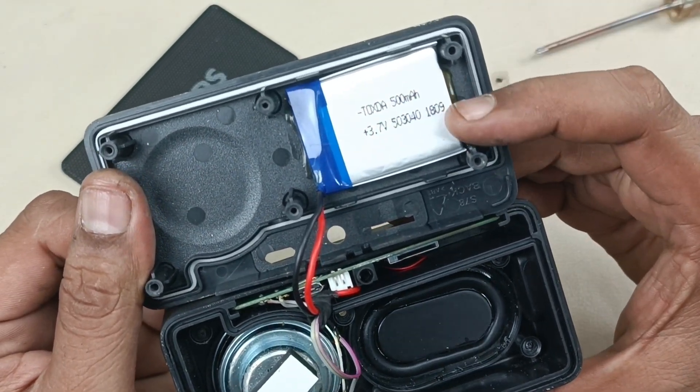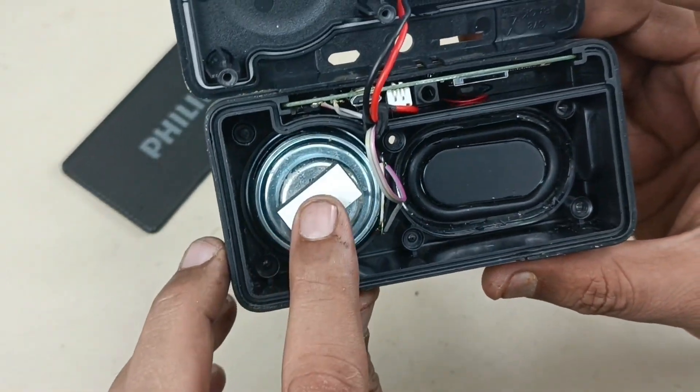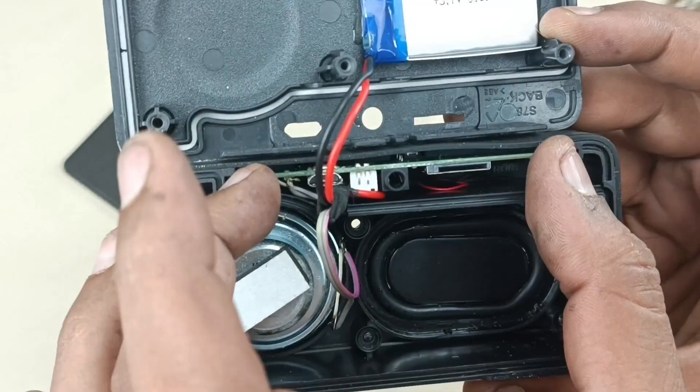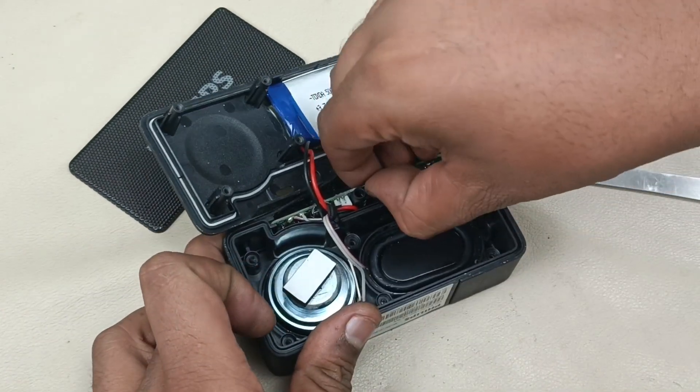The battery is 3.7 volt, 500 milliamperes. This is the speaker — the 40mm driver — and this is the back side of the bass radiator. There is a small tiny motherboard here; let me remove that just by pulling it out.